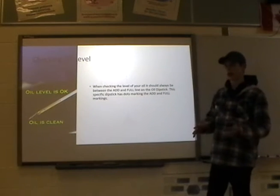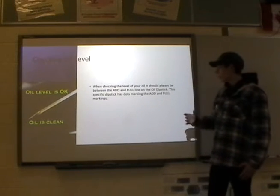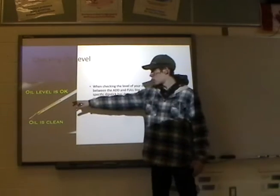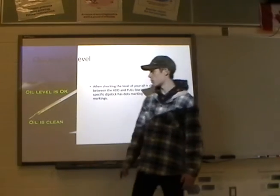You never want it above the full or below the add line. This is full on the dipstick, and that is add on the dipstick.